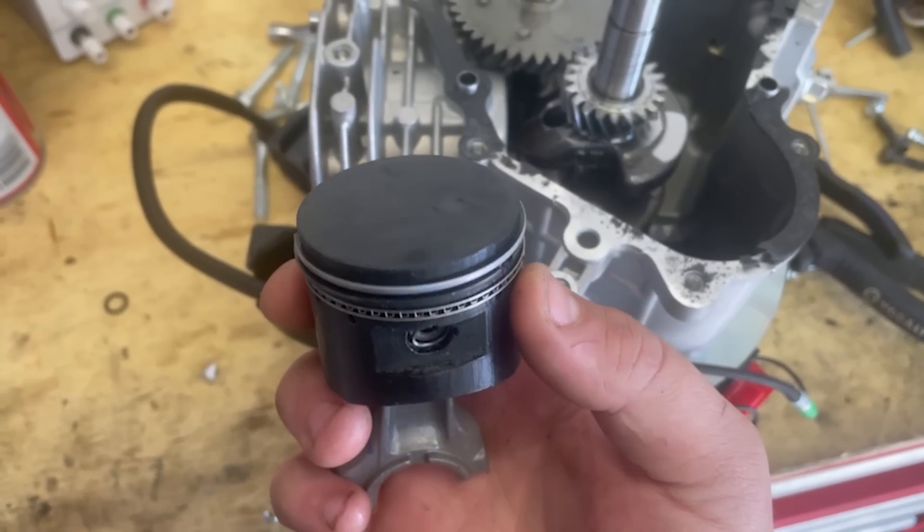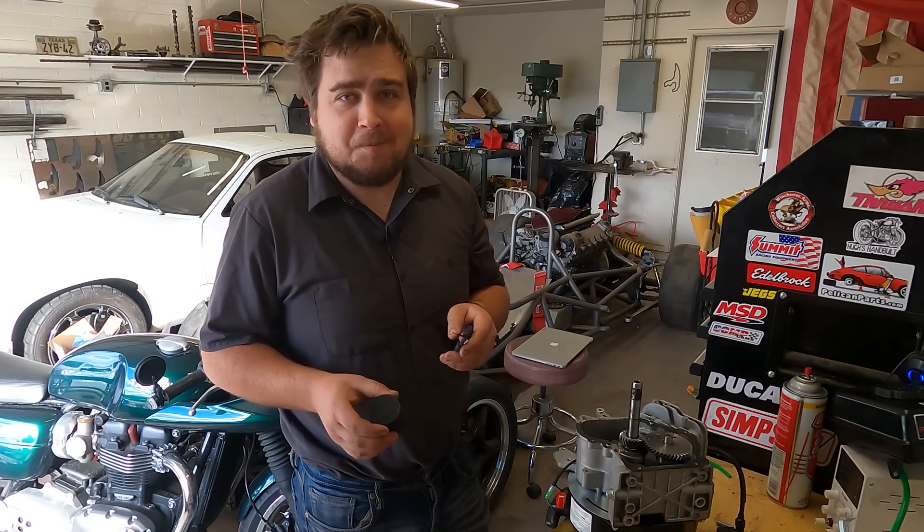I'm gonna start off by saying I did not know what to title this video because we have a lot going on. We have Harbor Freight engines. We're gonna turn a chemistry lesson into a running engine. We have 3D printed pistons. We have general shenanigans and unbridled chaos as we usually do. Honestly I'm super excited about this project so let's get into it.